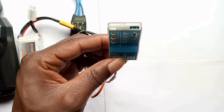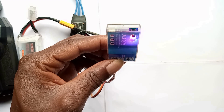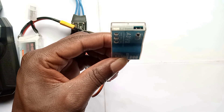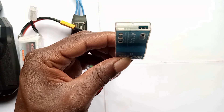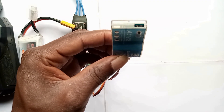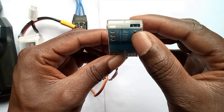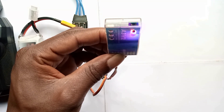Count the beeps: four, five, six, seven, eight, nine, ten. At beep ten, press the button and wait for the gyroscope to calibrate. That is all for today — don't forget to like and subscribe.